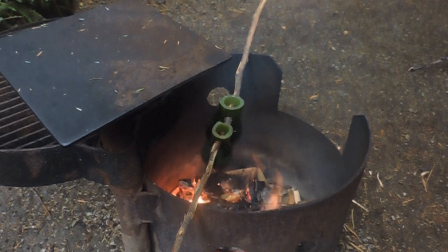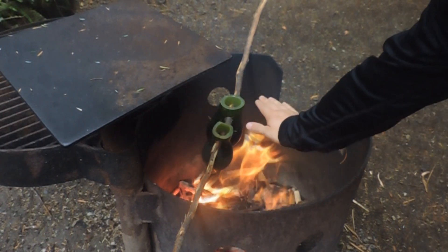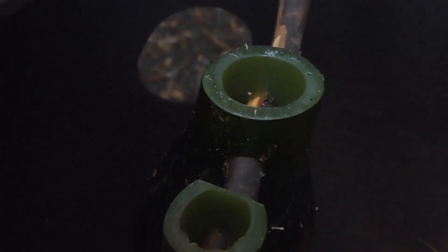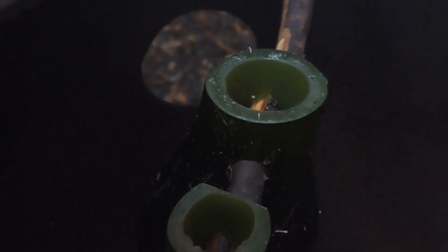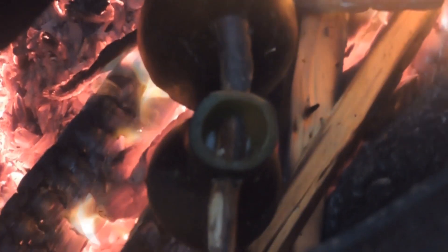I'm about 20 minutes in and it's pretty hot — I can only hold it about three seconds. Once I get a good bed of coals I'm gonna lower them right into the coals. So it's been about 40 minutes and still no boil, but I got some bubbles coming out of that one — really small bubbles. You should always carry a boiling container if you're trying to boil like this.